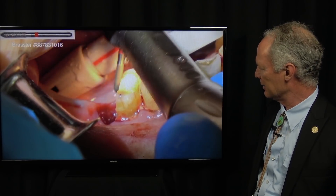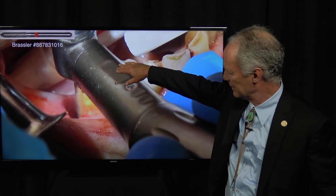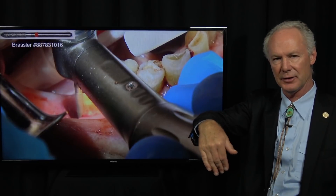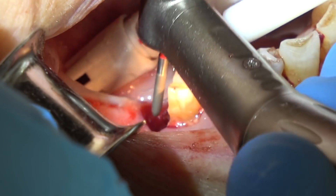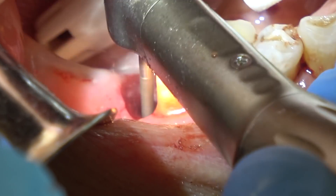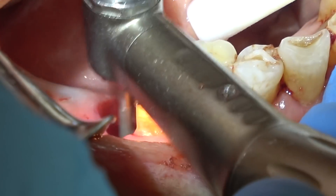Then I'm able to get my extraction forceps and remove the roots straight up and down. Then I'm going to curete out the socket and be sure that I've smoothed the distal of the mesial roots so that there's no ledge in the apical part of the remaining crown of the tooth. This is just a fine, large, chamfered diamond — high speed, lots of water. Round all the edges.